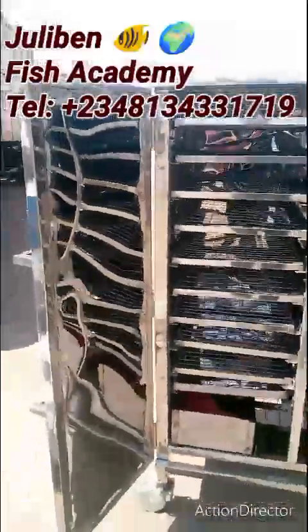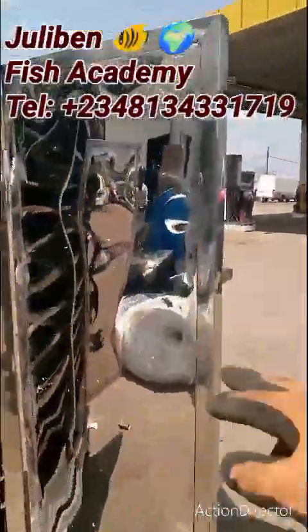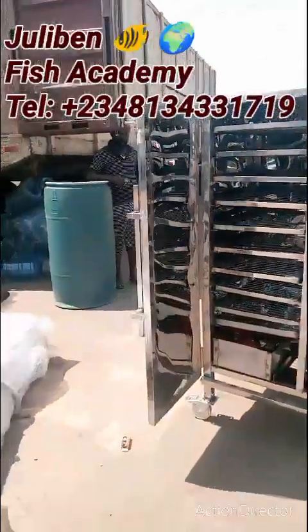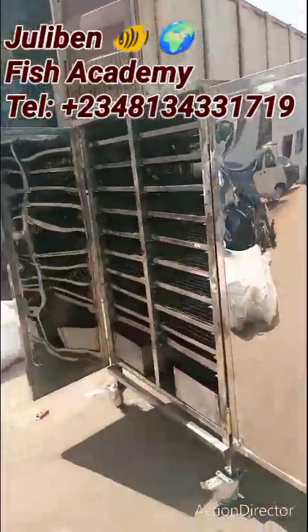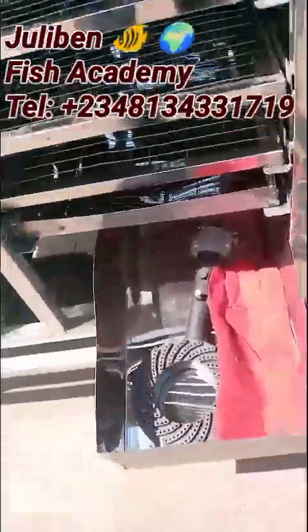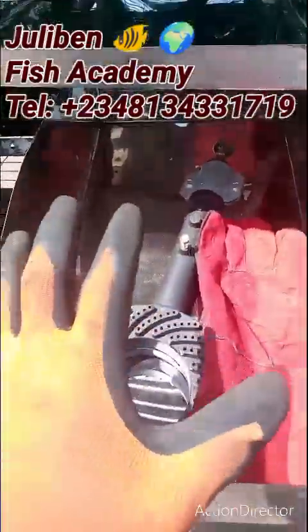Behold the interior! Stainless steel all through, both inside and out. This is the 400-capacity JBF oven — a masterpiece. You have gotten the best materials for your oven and you will surely enjoy it. Let's go straight to the compartments.